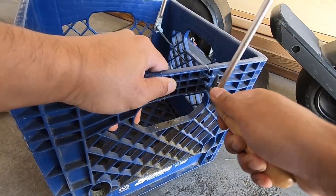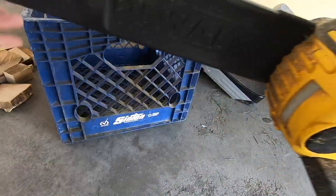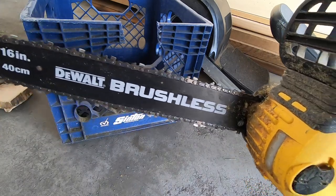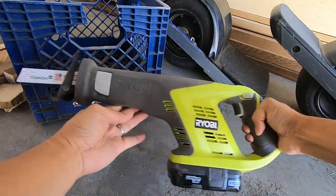I started off using a handsaw. It took a while and was kind of clumsy, so I was looking for a more efficient solution. My chainsaw, perhaps? I thought this might be a little too much and opted for a smaller saw, which did the trick.